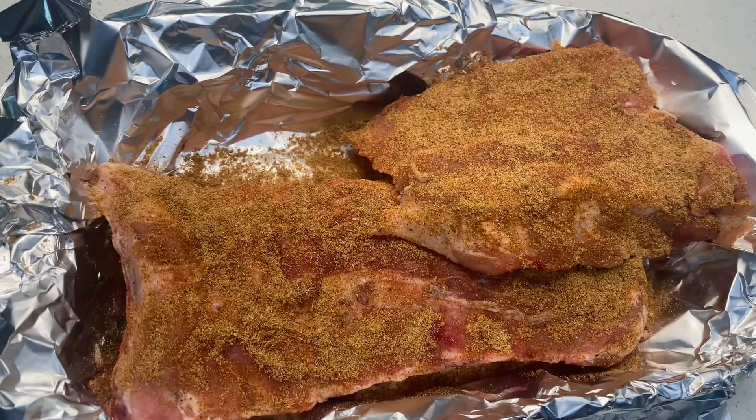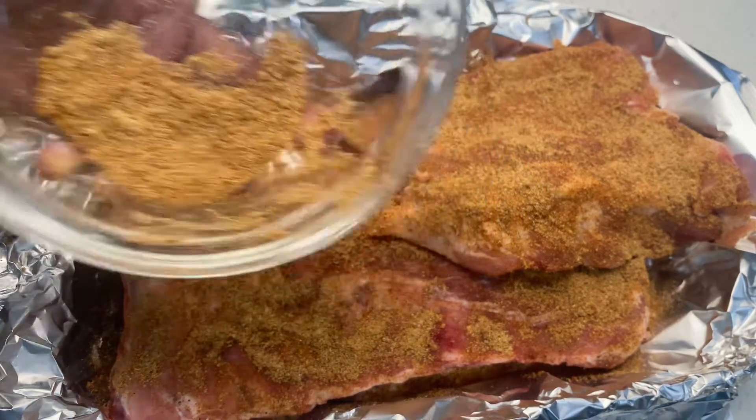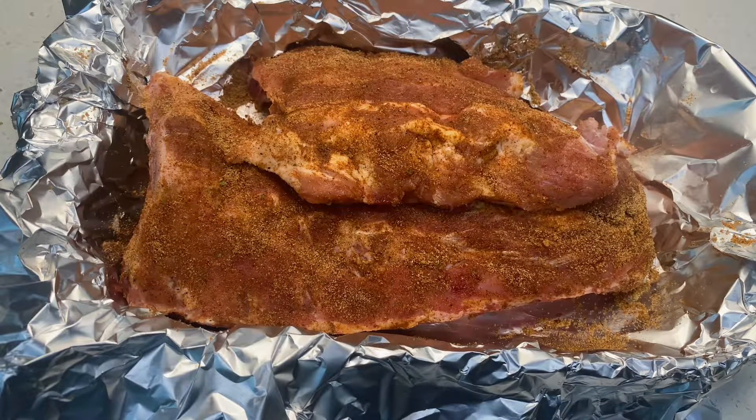I left some seasoning aside because I'm going to continuously add more as the meat is cooking in the oven. Right here I'm just making sure that everything is coated — all the seasoning is sitting well and the meat is covered.